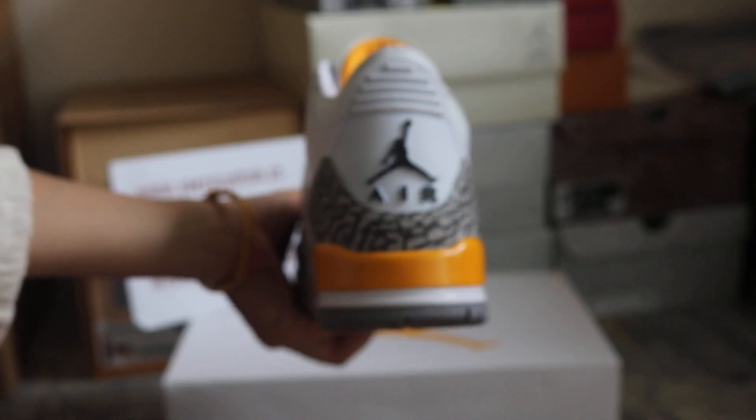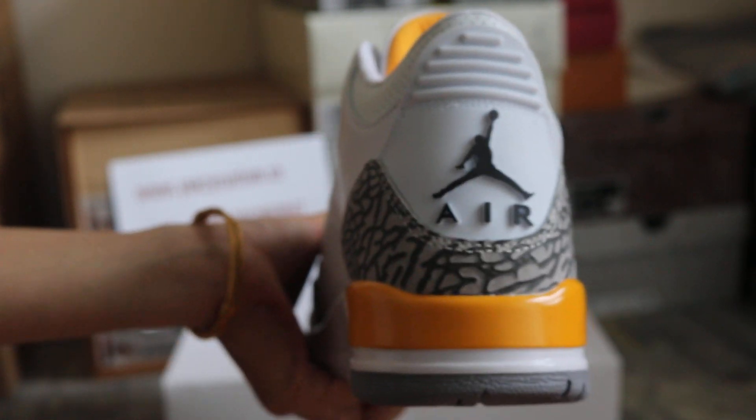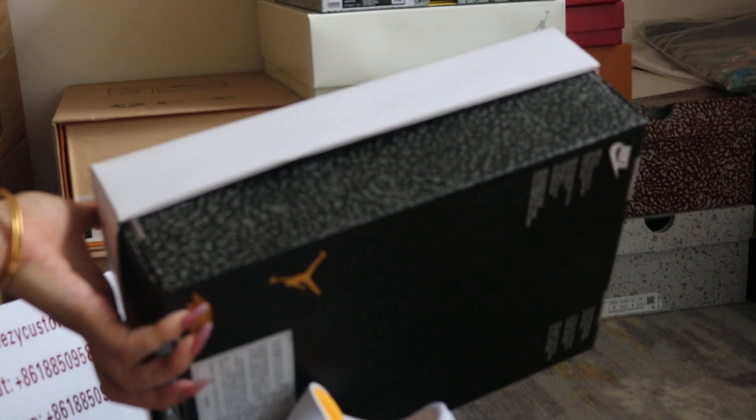If you like this color combo, welcome to order. And the back Jumpman is black colorway. It comes with the original box — white, orange, and cement on the outside bottom.